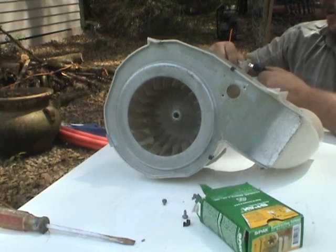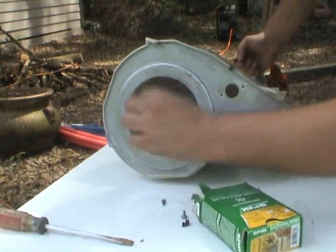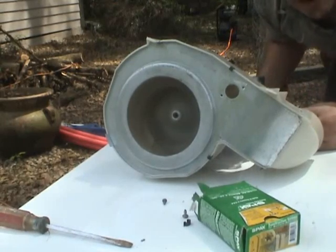Let's see what happens when we plug it in. We just get a little start here. We've got ourselves a blower.